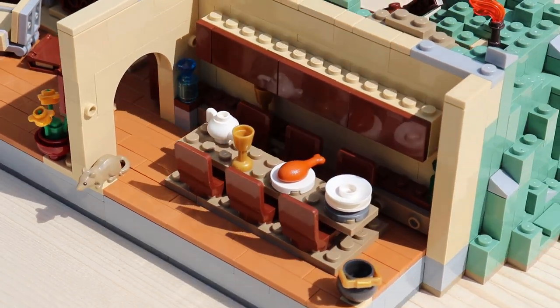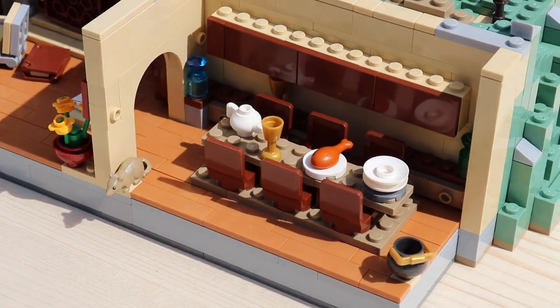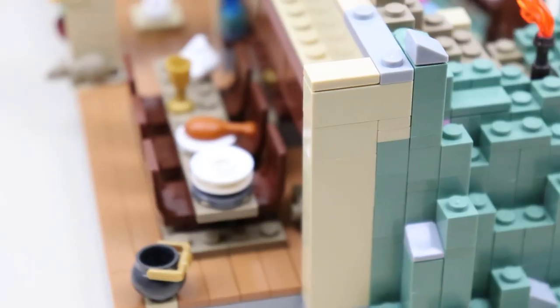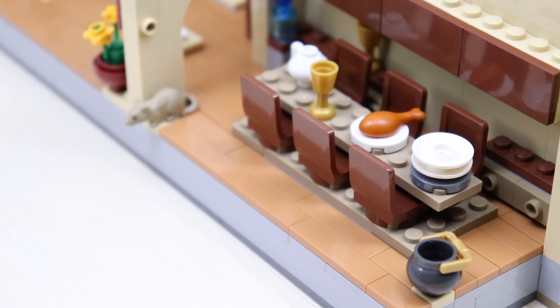That leads you directly to the kitchen area, which is actually pretty plain. You can see a continuation of the mess from the living room and a table that seats six. On the table you see a lot of dishes and food — again, it's very messy in here. There's a cauldron to the side, a rat to one side, and a bunch of drawers and cabinets going along the back.